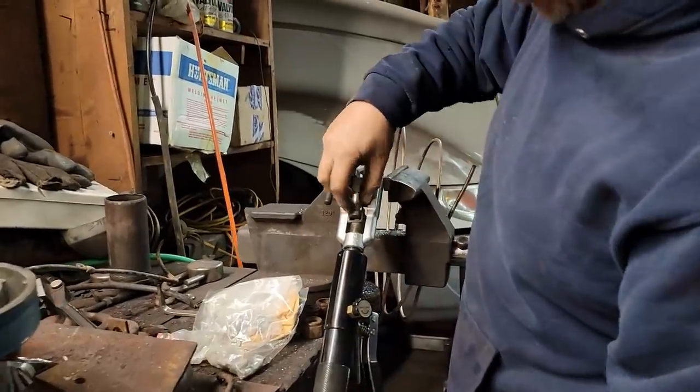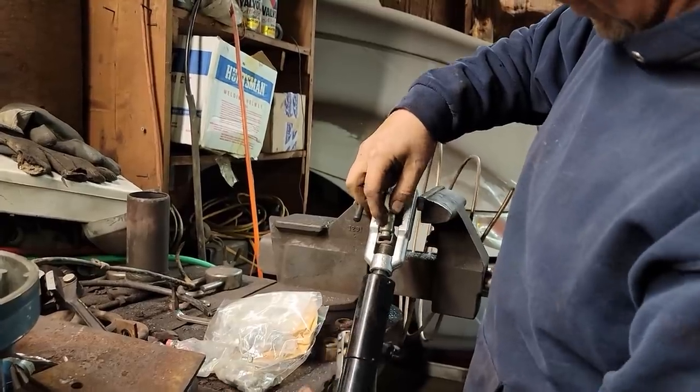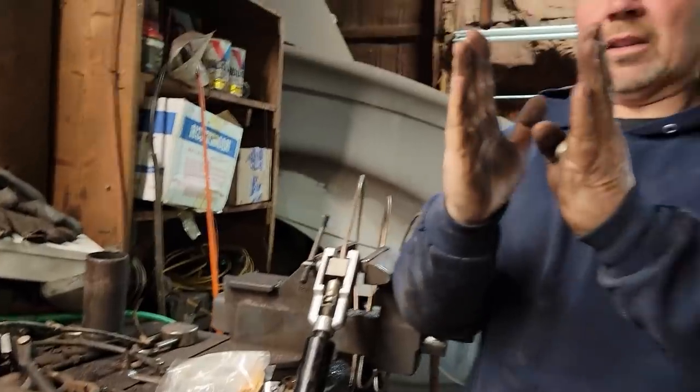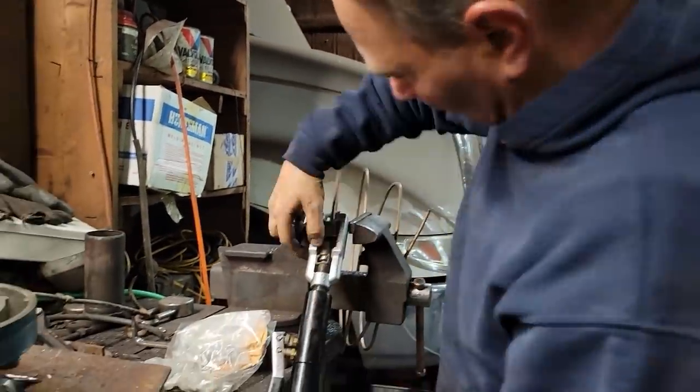So we're doing a double flare. The first step is to create this initial form - we take the line from this position to this one using the first die. Snug it up and close the hydraulic valve.